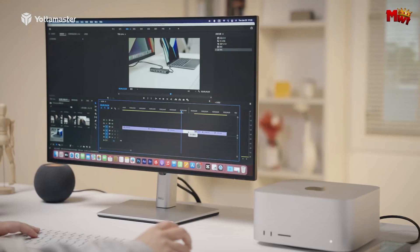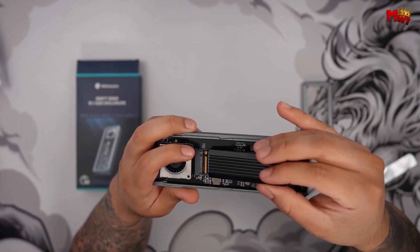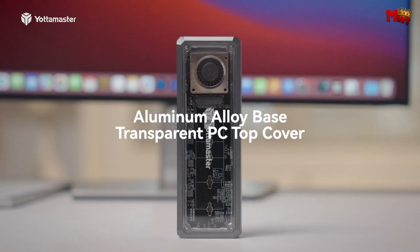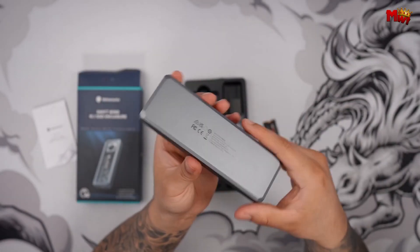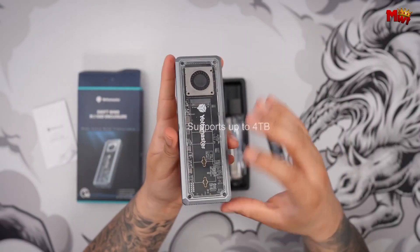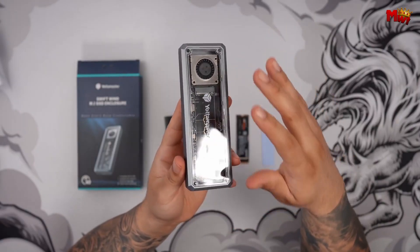The Yakum 2 supports M.2 NVMe SSDs up to 4 TB with sizes 2230, 2242, 2260, and 2280. Need more storage? No problem — expand up to 8 TB. Installation is a breeze with the tool-free design; secure your SSD in just 3 seconds without any screws. The aluminum alloy base and transparent PC top cover give it a sleek, modern look. With the included 40 Gbps 2-in-1 cable featuring USB-C to A and USB-C to C ports, you can connect to laptops, smartphones, game consoles, and more. Pros: high-speed transmission, large capacity, stylish design. Cons: limited compatibility.